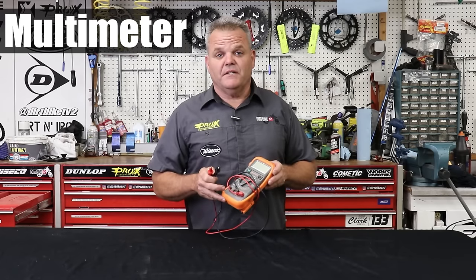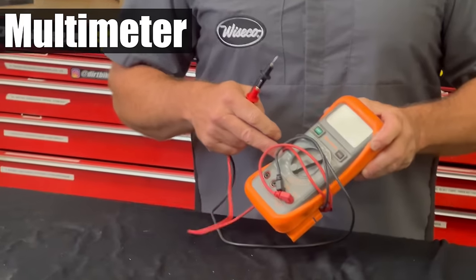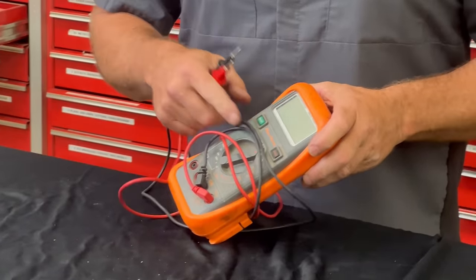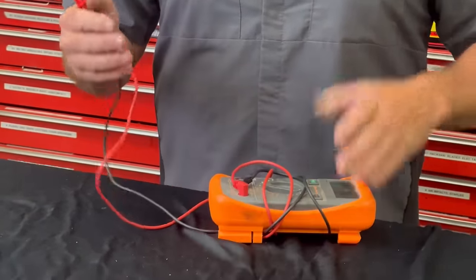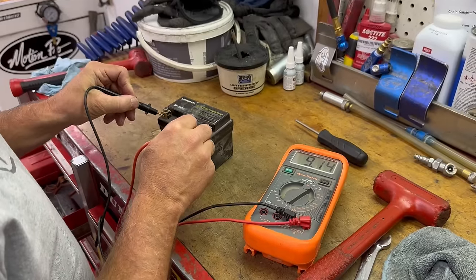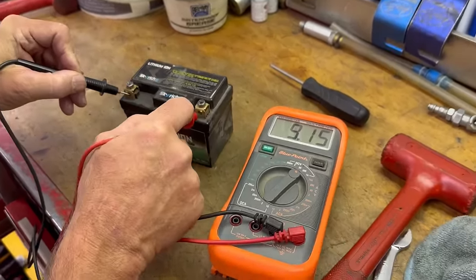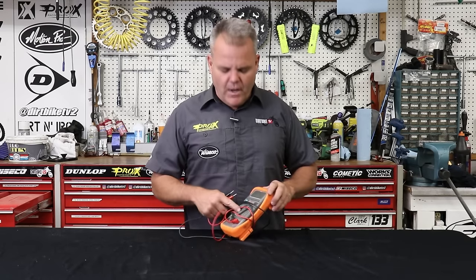Next is a multimeter. These are very inexpensive now — you can get a $20 to $30 one. You can quickly just test your battery to make sure what voltage it has, so you're not chasing yourself wondering if the battery is good. Even if you're not much of an electrician, you can google and learn how to use this to check things on your bike.